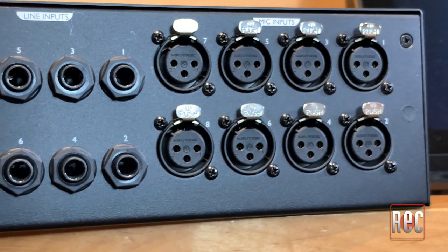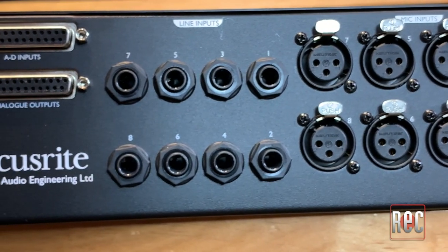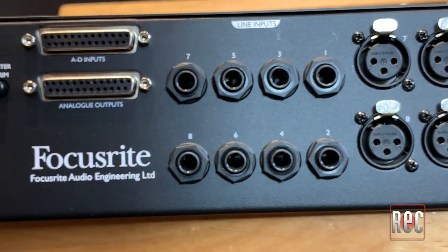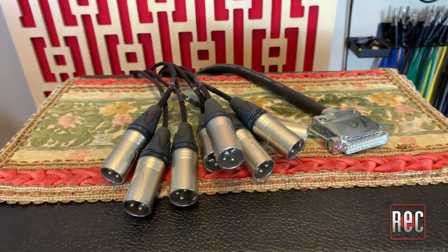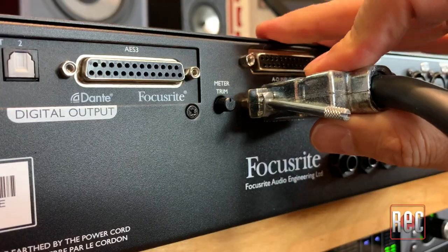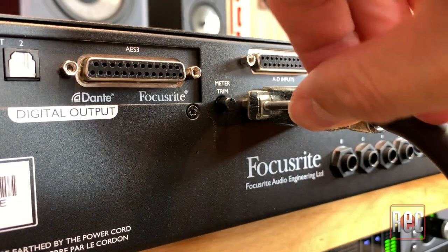There are 8 XLR microphone inputs and 8 quarter-inch TRS line inputs. The 8 analog line outputs are on a DB-25 connector, which is convenient if you're connecting to a D-sub-equipped patch bay or audio interface. However, it will require a male XLR or quarter-inch TRS breakout snake if not. There's also a second DB-25 connector used for the input or return of channel inserts, though this feature is not available when using the ISA 828 Mark II as an analog-only preamp.